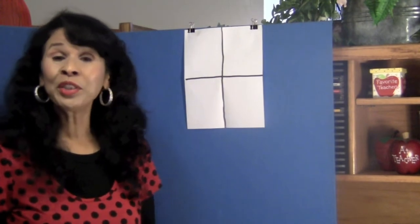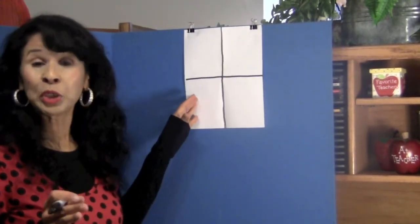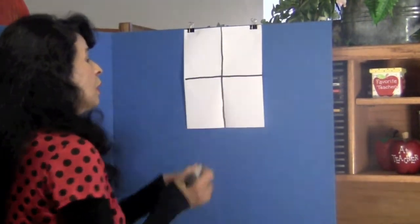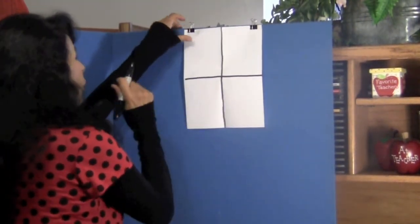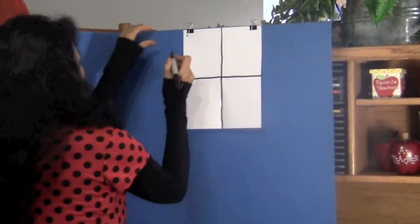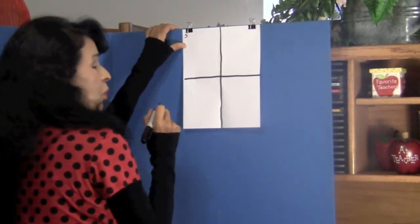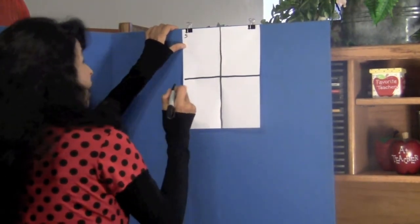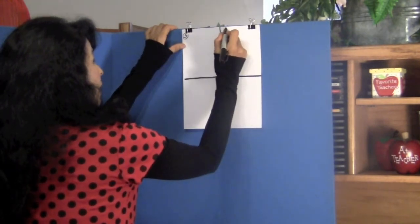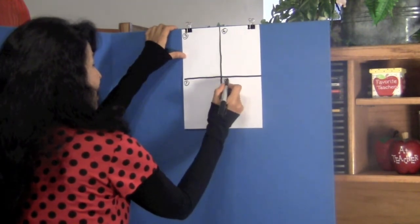Boys and girls, I want you to now turn your paper over. I have already turned mine over. Now draw your lines down the fold and number your boxes. This box will be box number five — because we had one, two, three and four on the other side — then we have box six, box seven, and box eight.